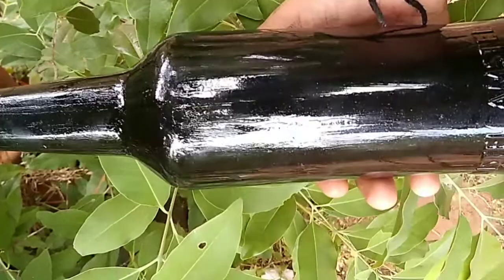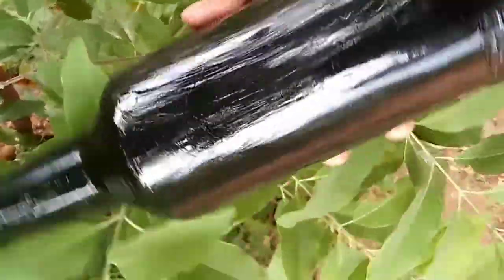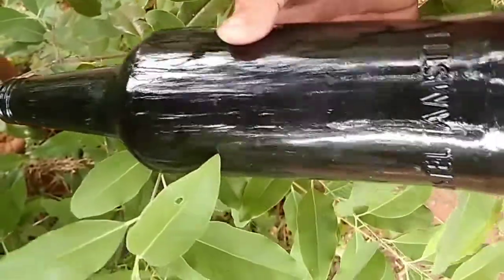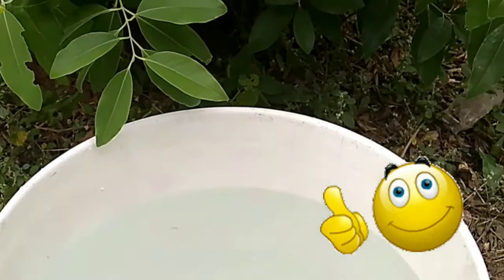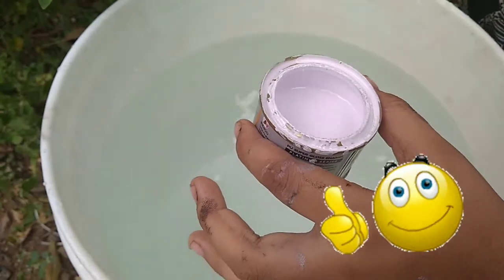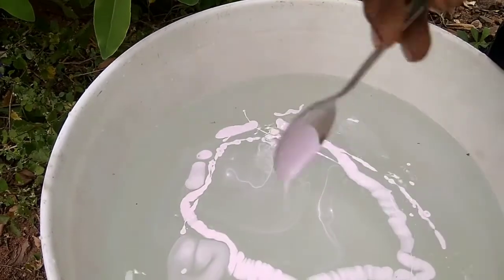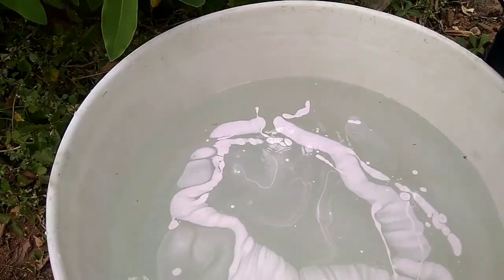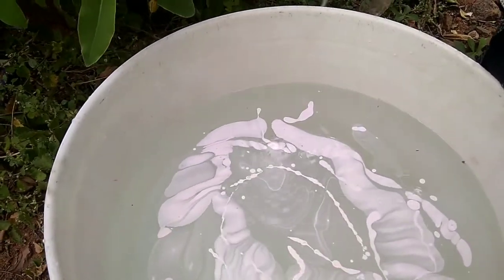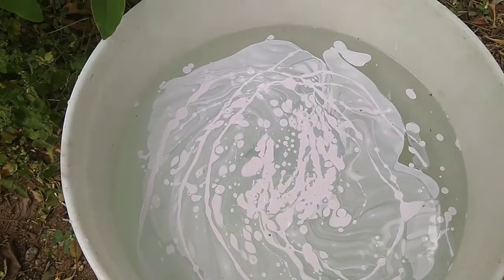We are using this bottle of black enamel paint, this bottle of white enamel, and this bottle of black enamel.